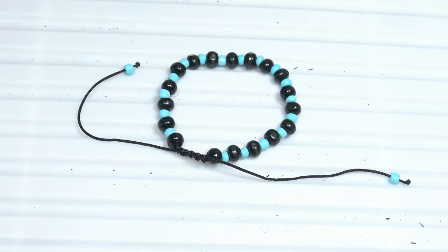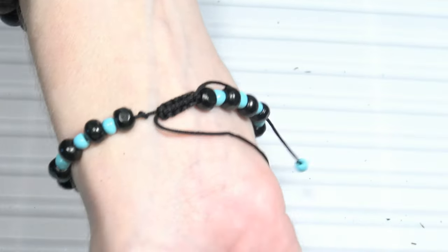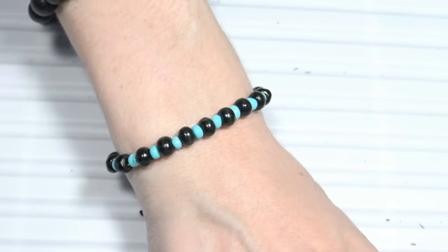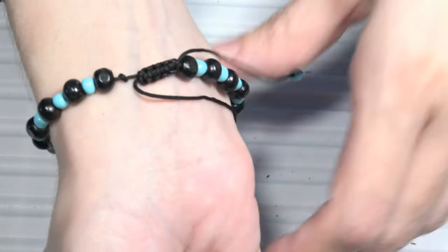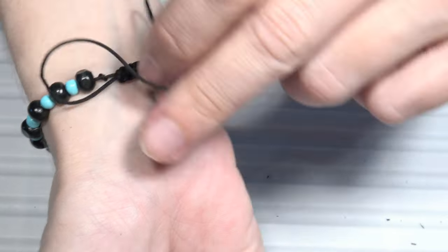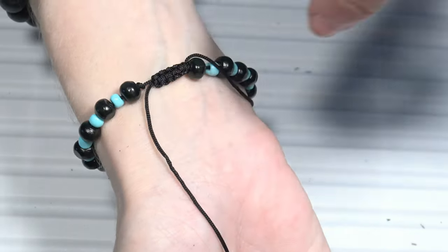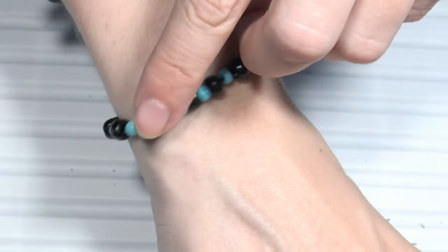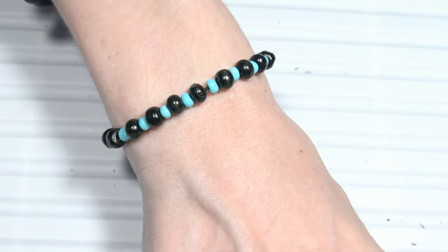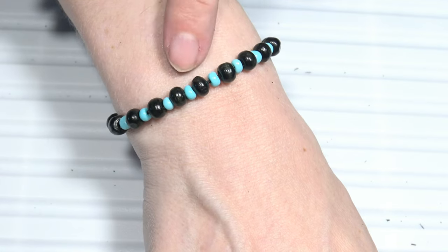This is the finished bracelet. Let's see what the bracelet looks like on the wrist. This is the sliding knot here, and the bracelet with turquoise beads and black wooden beads.